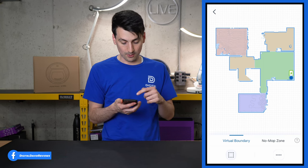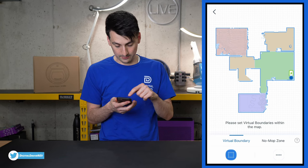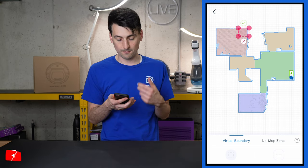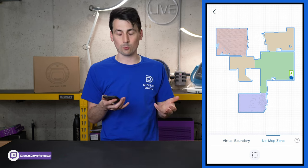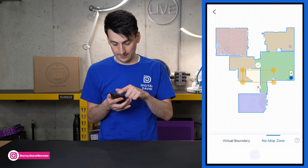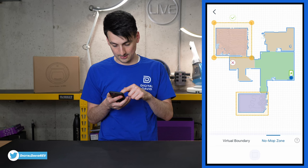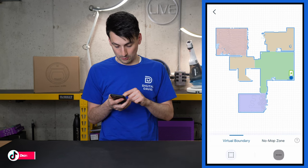Under Virtual Boundaries, you can set no-go zones — draw a box around an area to keep the vacuum out. For example, maybe it's the holiday season and your robo-vac gets caught on a Christmas tree skirt, or you have a carpeted area or rug you don't want mopped. You can also set No Mop Zones by drawing the borders around specific areas like bedrooms.